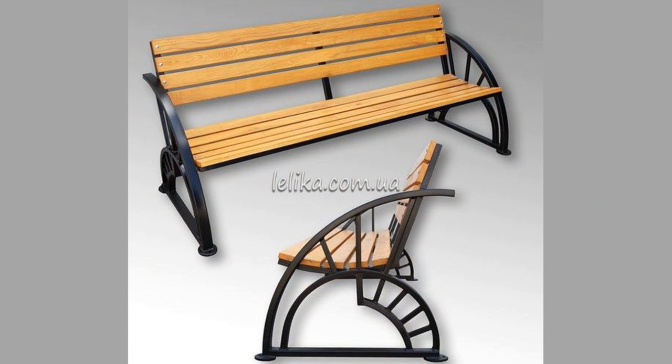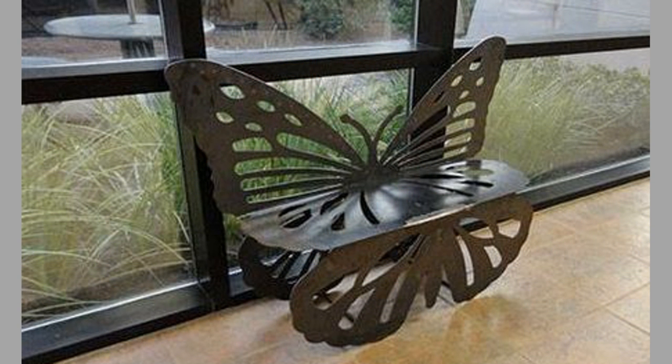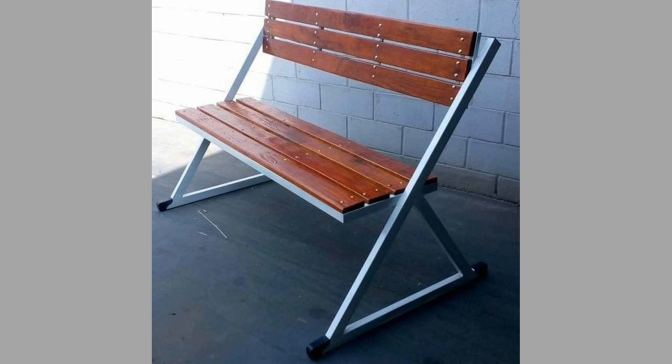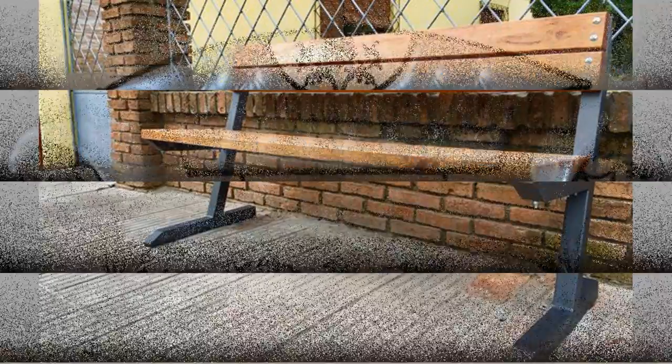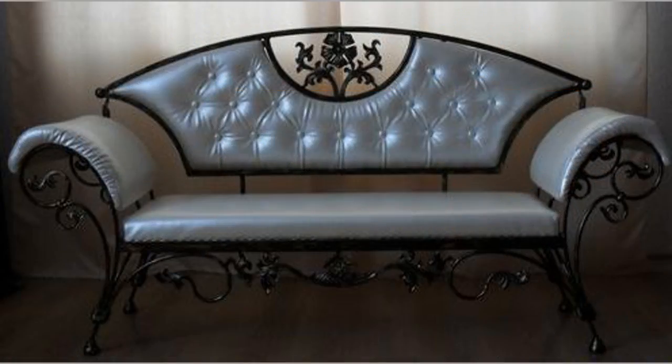Chairs are an essential furniture unit at any home or office. There is a wide range of chairs that serve different purposes, each of them having their own unique identity and usage. Metal chairs are distinguished into different types which include the metal folding chair, metal dining chair, and metal rocking chairs, among others.